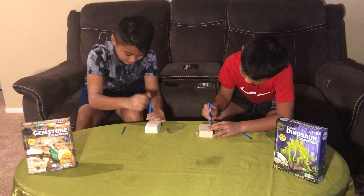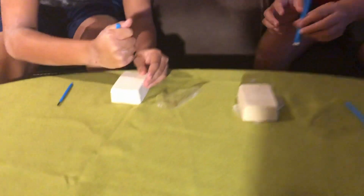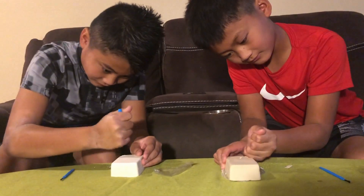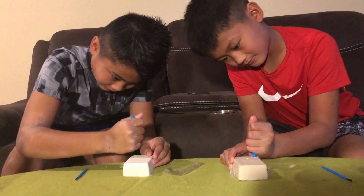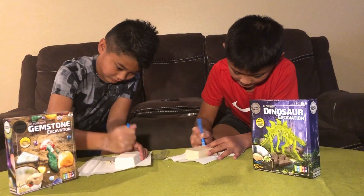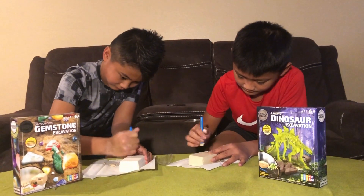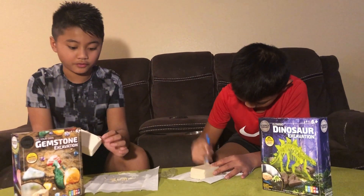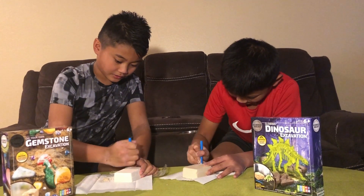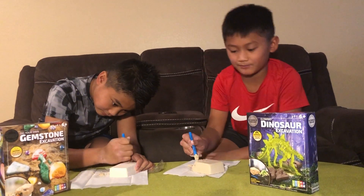All right, let's get started! I'm going to chip away the sides — this might take a while. What I'm trying to do is chip away from the edges right here. I covered the top so I know where the gems are, and I'm just doing it from the other side.